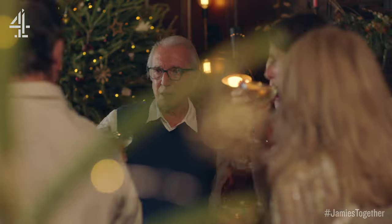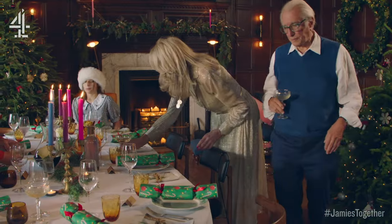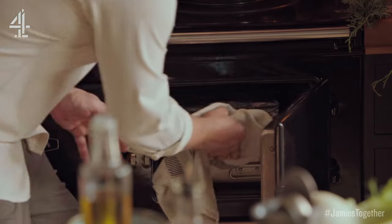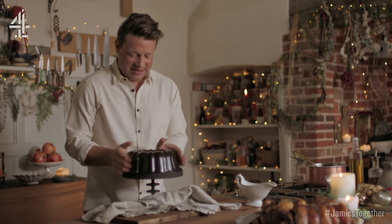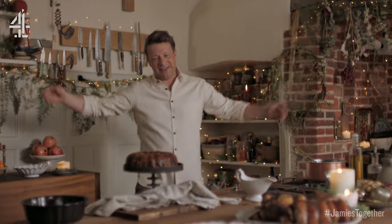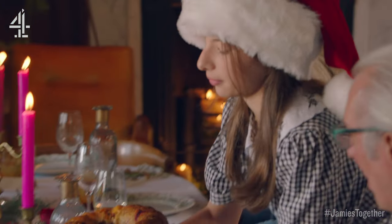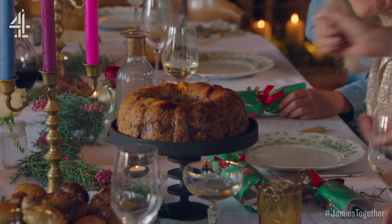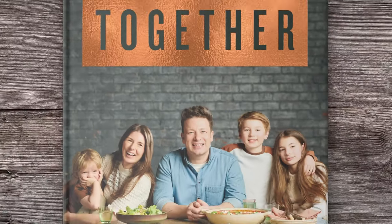Cheers! Find your seats everyone. Let's have a little look at our amazing veggie crown and I can't wait for my dad to see it. Bring on the crown! It smells amazing. Oh wow, look at that. Wow. Happy Christmas everyone. Happy Christmas and a happy new year.